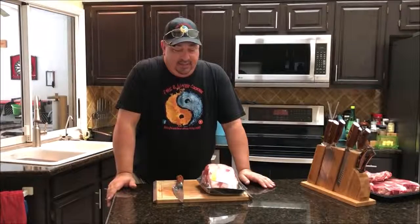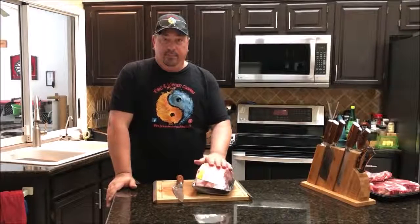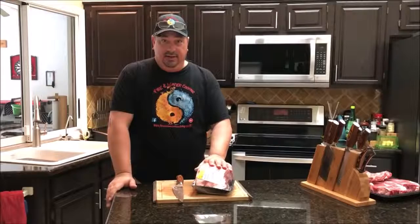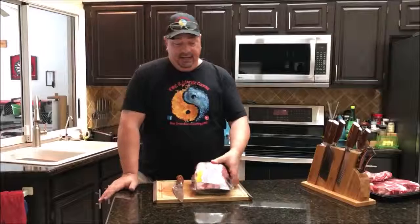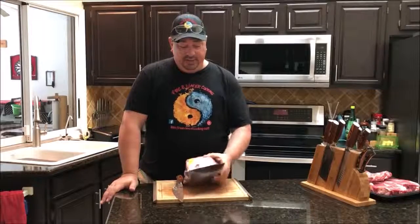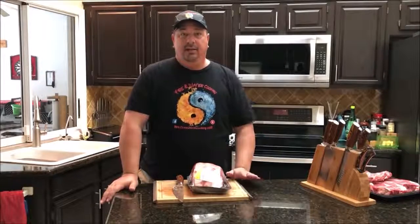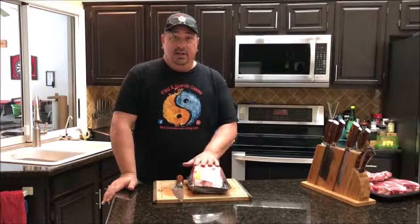Hey y'all welcome back to the Fire and Water Cooking channel. I'm Darren. Today I'm going to do something a little bit different — I'm going to show you what you can do with some of these cheap prime rib roasts that are on sale right around Christmas and Thanksgiving. I actually picked up a couple today, and I'm going to show you what you can do with these to make them even better.